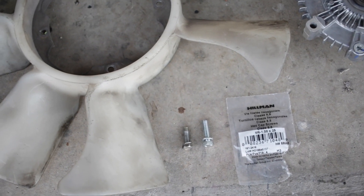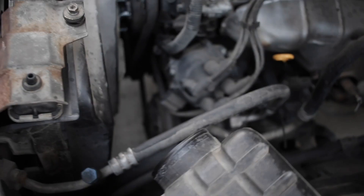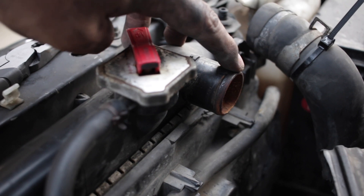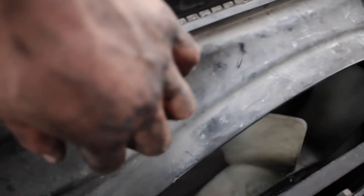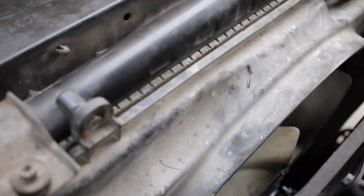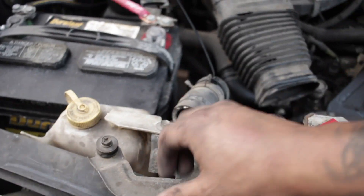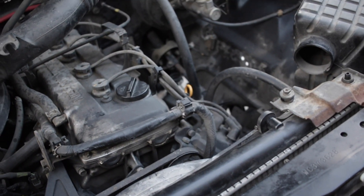Now I just gotta put everything back in and we should be good to go. I actually had to take off this shroud here — to take it off it's just two 10mm bolts. I also had to unplug this hose here and that other bolt right there. I had to take this whole plastic piece off so I had more room and could really get in there and get it done right — probably should have done that from the beginning. Also this little piece, it's a 10mm — just undo it right here and move it out the way.